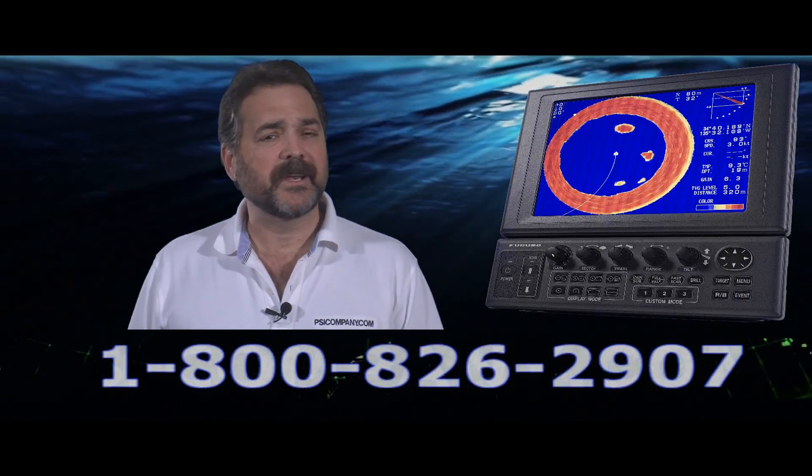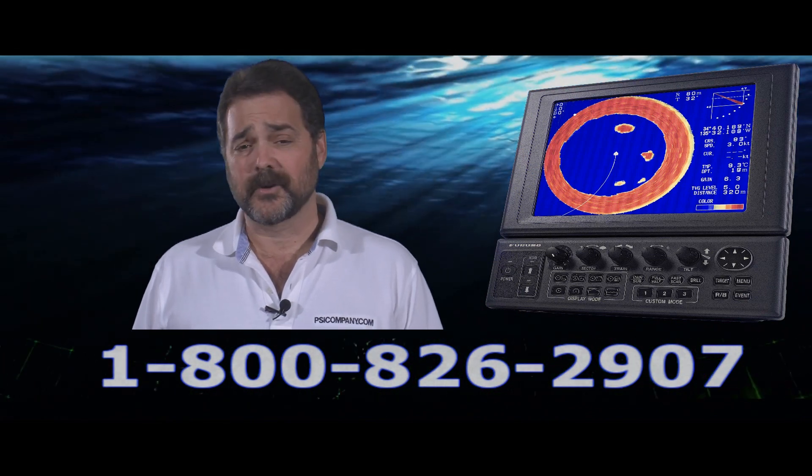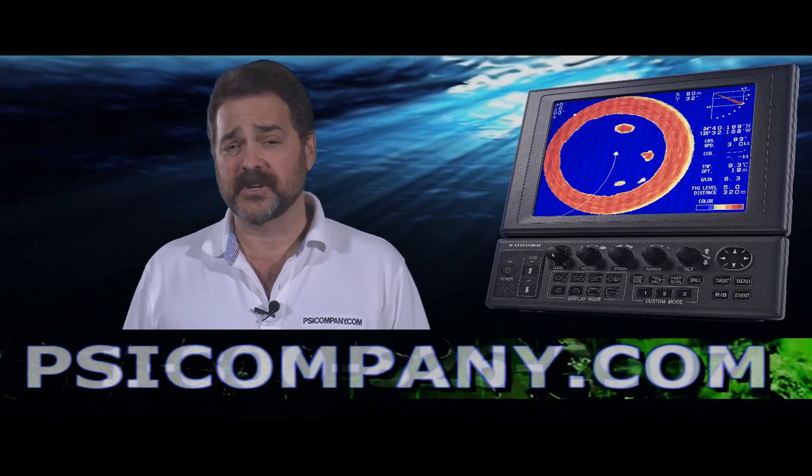Hi, this is Richard Hart from PSICompany.com here with another Marine Electronic Product Overview. We're talking about the Furuno CH270 Color Searchlight Sonar today.